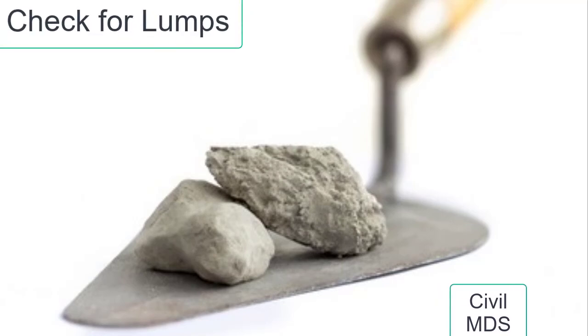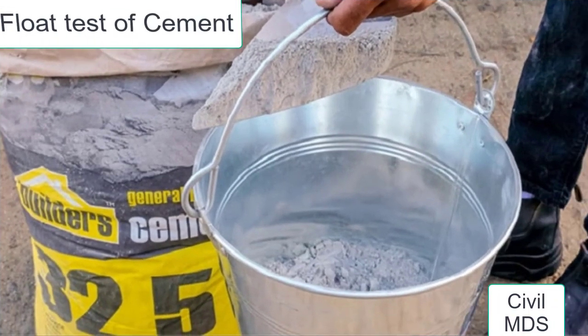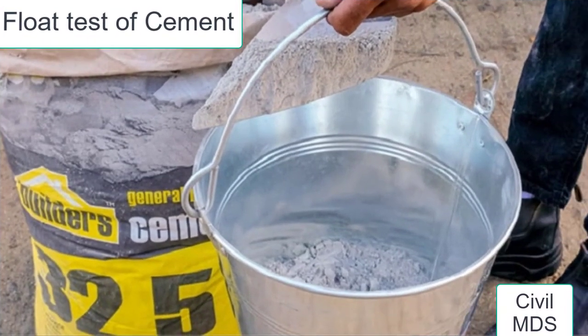There should be no lumps inside the cement. Take a handful of cement and throw it in water — a good quality cement should sink.